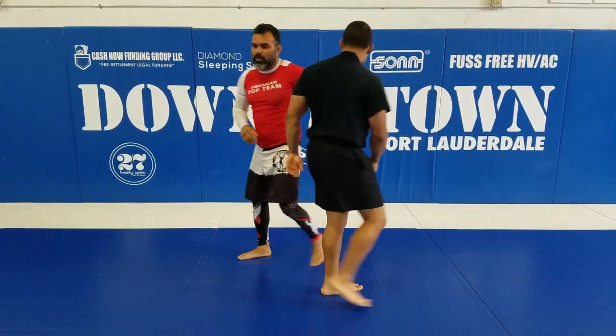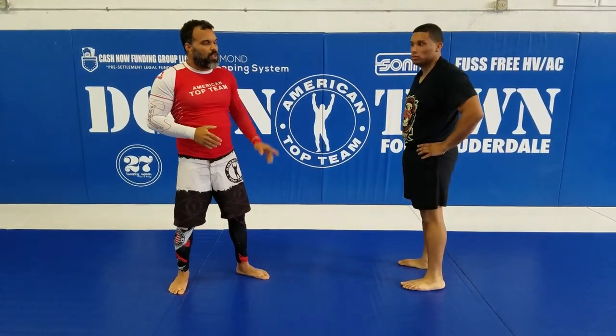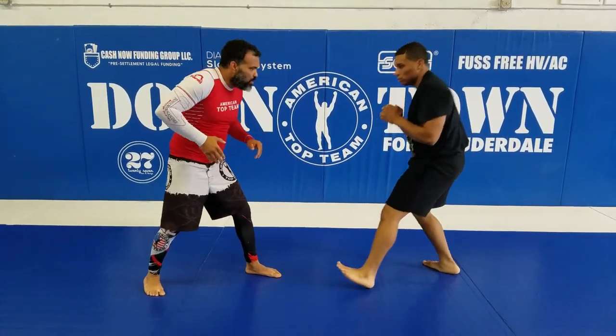Now we're gonna ask him to switch sides. We go this way. We're gonna set up the homoplata when this guy protects his neck. Same thing — he's gonna shoot here.